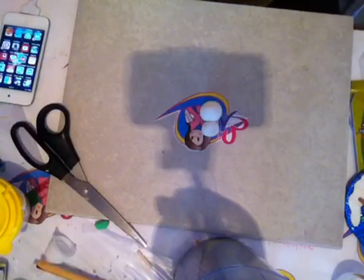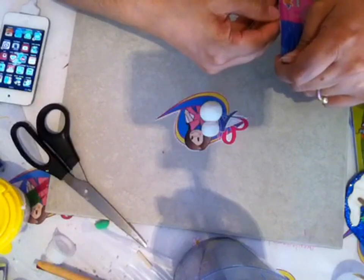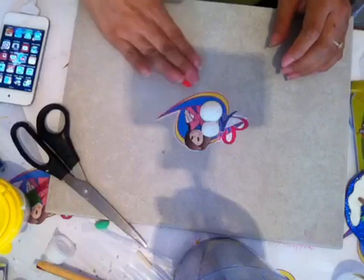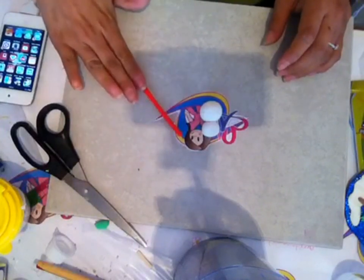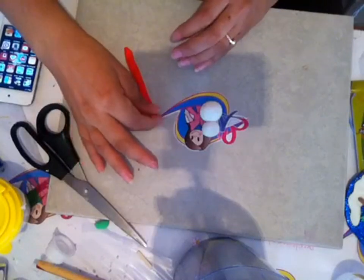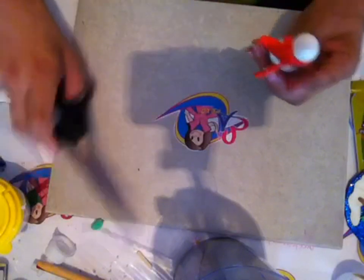Ahora voy a tomar un poquito de foamy rojo. No se olviden que este video es uno de los que está participando para el sorteo y es uno de los que deben compartir para poder acceder al concurso. Vamos a hacer una tirita y luego la vamos a aplanar un poquito, y la vamos a colocar en el cuello de nuestro muñequito de nieve. Las puntas las vamos a recortar.